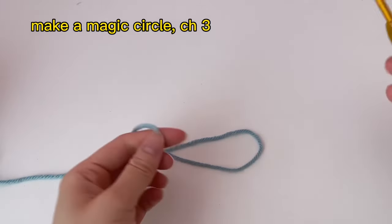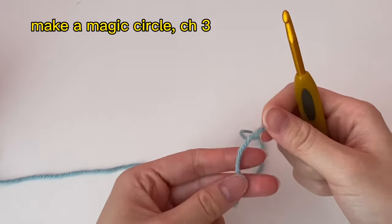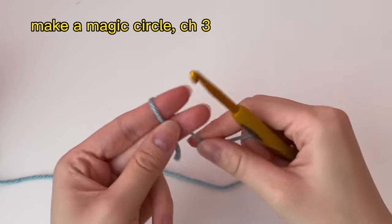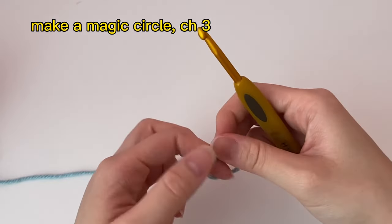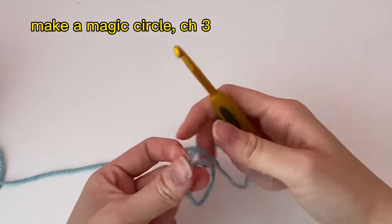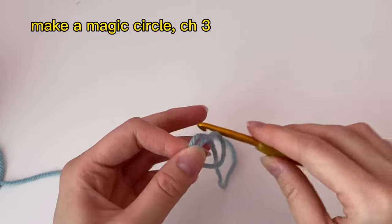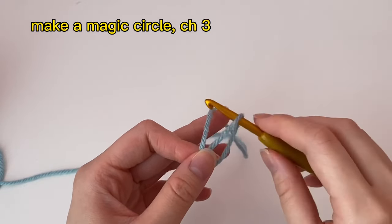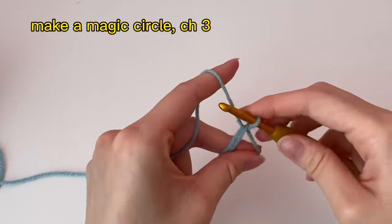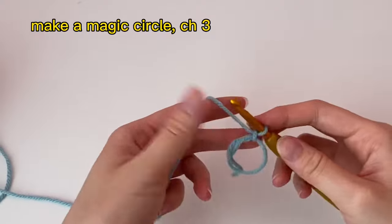First we're going to make a magic circle. To do that, put the end of the yarn in front of your two fingers, then wrap it around like this. The part of the yarn attached to the rest of the ball is on top of the yarn end. Then take your hook, insert it into the loop, grab the yarn, and pull it through the loop. Now we have our magic circle.